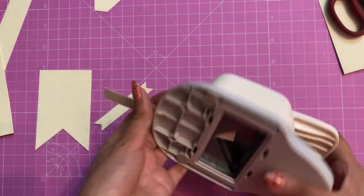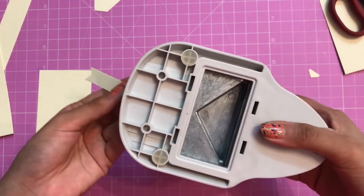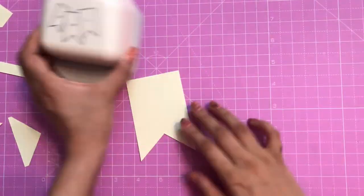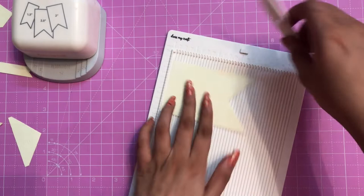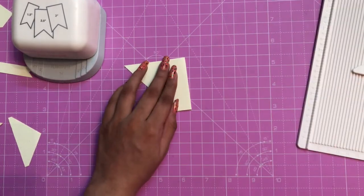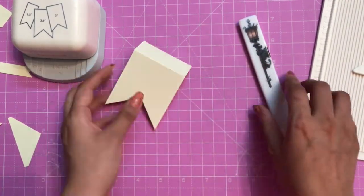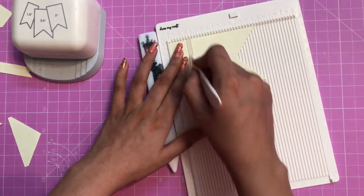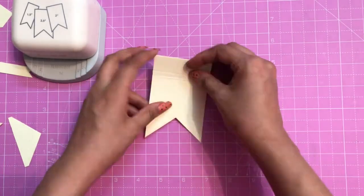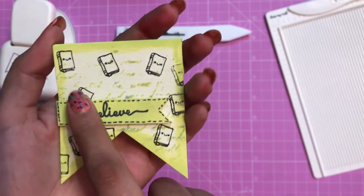Up to 2.5 inches you can trim any paper. Earlier when we used scissors we didn't get a perfect banner shape — one side would be longer — so this banner punch is perfect. I'm using the Dress My Craft mini scoreboard, aligning the paper and marking at 1 inch to create bookmarks. I'm folding and using my Teflon bone folder to crease it nicely, then scoring again to get a little dimension.